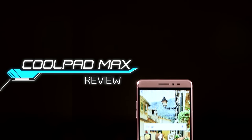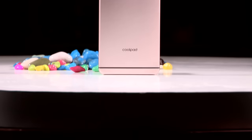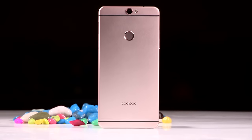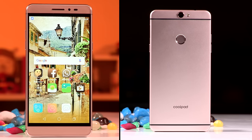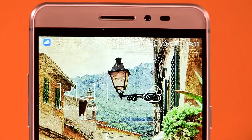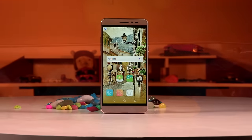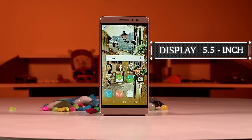The Coolpad Max has a metal construction which feels very well executed and premium. Unlike earlier smartphones from Coolpad, this one has an industrial design with a familiar look. The Max has an iPhone 6-like look, which is not a bad thing. While Coolpad has equipped the phone with narrower side bezels, the black borders around the display fail the purpose. That said, the Coolpad Max is one of the best-looking phones in its category and offers a sturdy build quality.